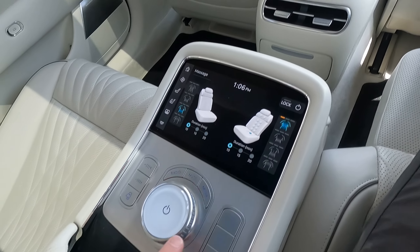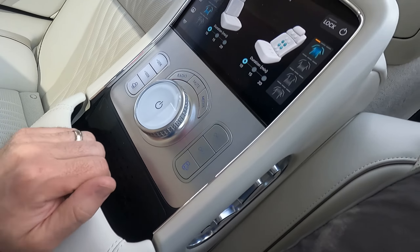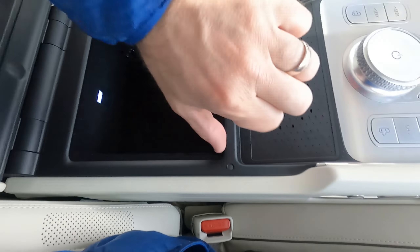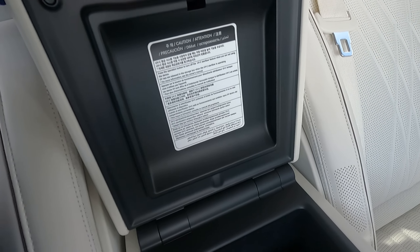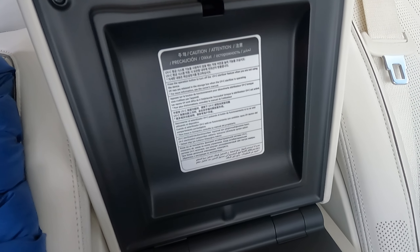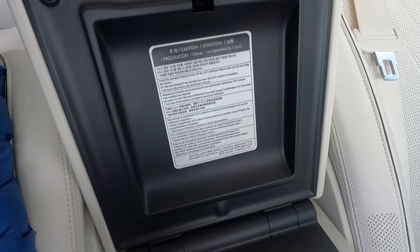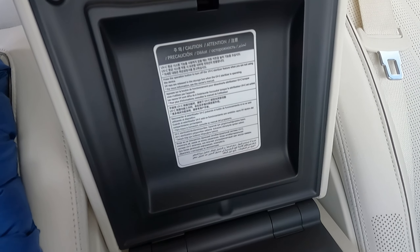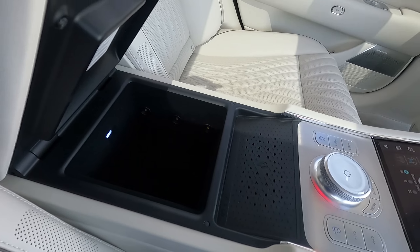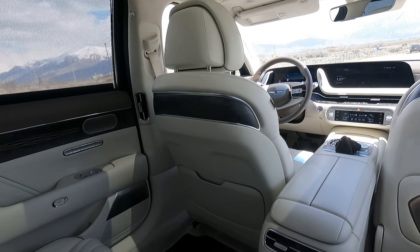Of course, the massage. You can control the radio and everything from here as well. Another wireless charging pad, two more USBs. And there's a UVC button here — I looked it up: 'Press the operation button to turn off the UVC sterilizer feature when you're not using the device. UV rays are released in the storage box.' So that's a UV light sterilization feature — whatever you put in the box gets UV sterilized.